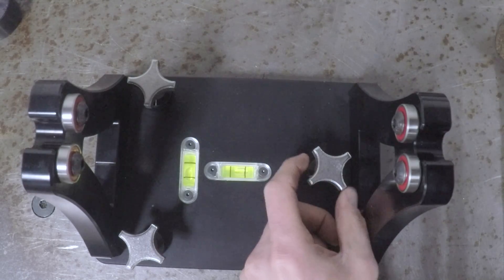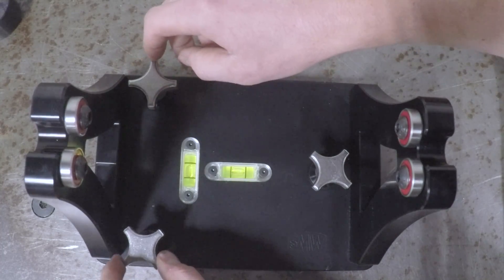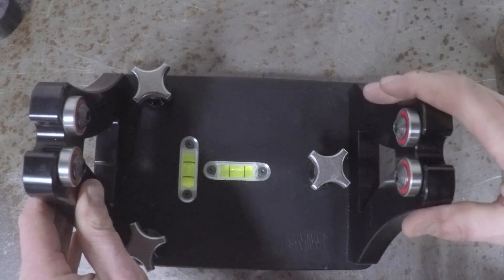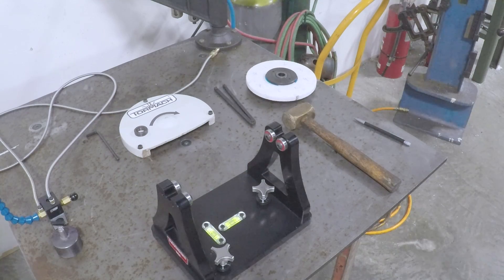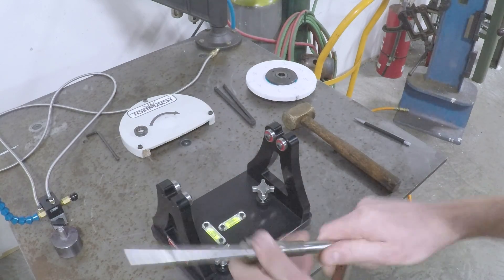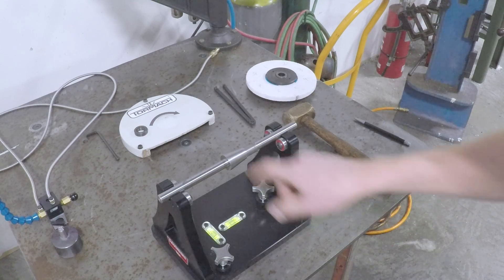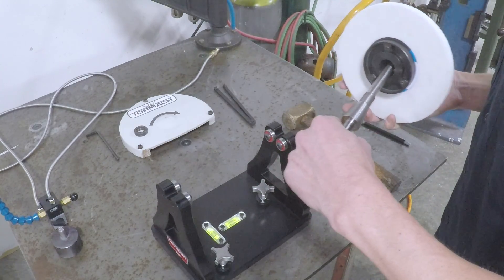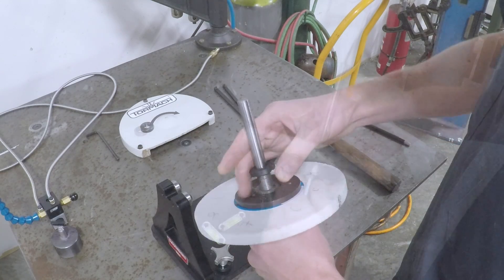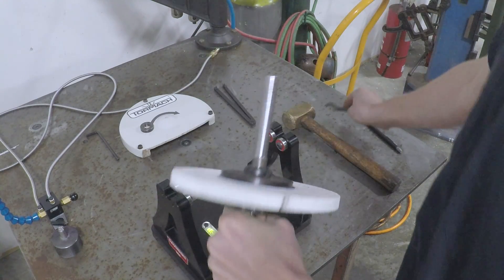We built bubble levels into our balancer — we wanted to and they look great. It's nice to know, though it's not critical that the balancer itself is level. Checking the bearings on our new grinding wheel balancer to make sure they're free spinning — that's important. We'll mount it on our arbor, and as mentioned in the last video, the arbor is probably the trickier thing to make.